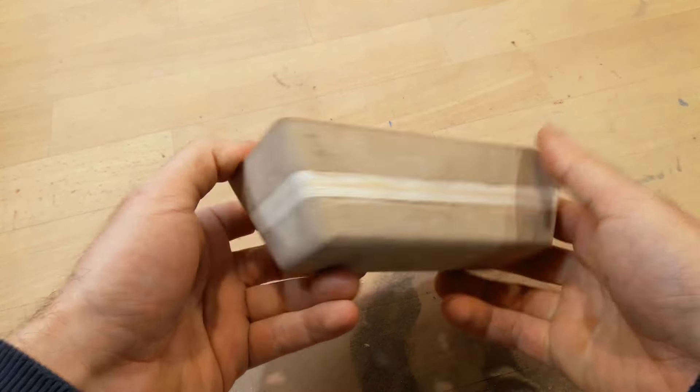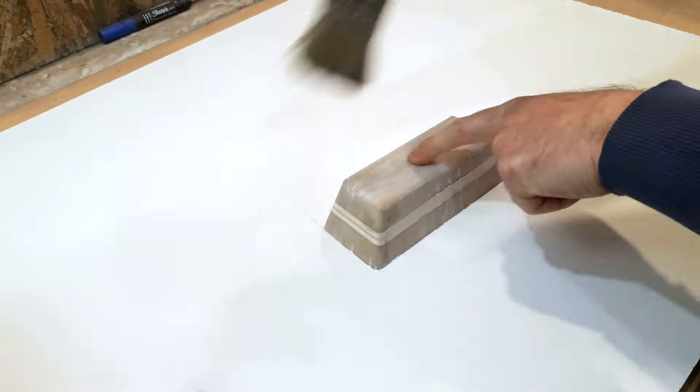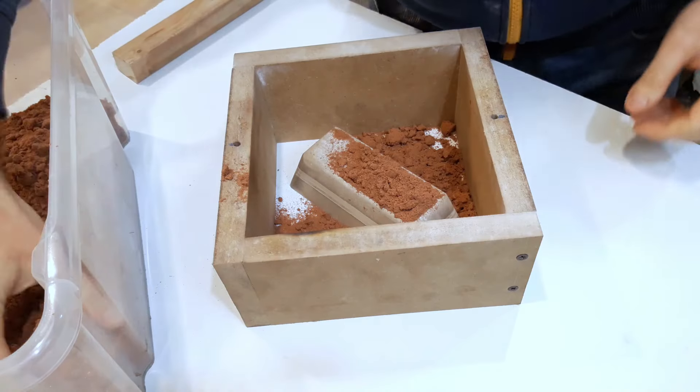I've made this wood ingot mold by screwing together some layers of wood and shaped them mostly with the belt grinder. I tried to make an ingot that reminds me of the ones in the movies.